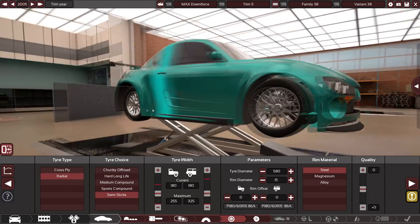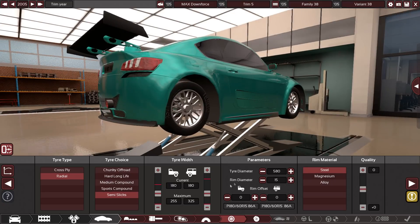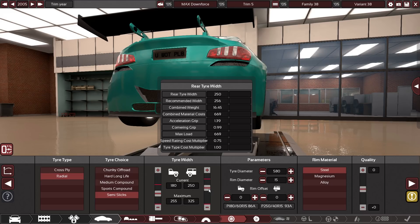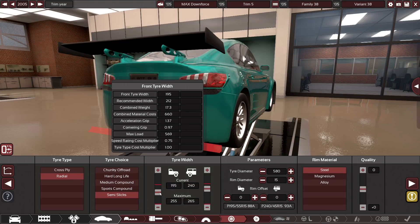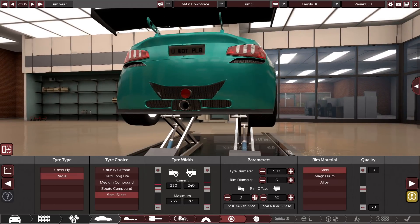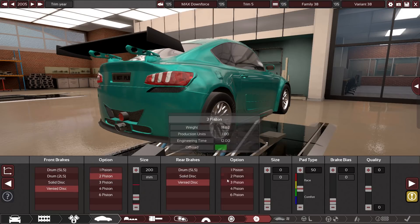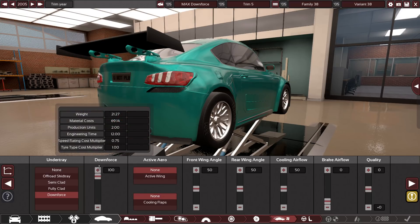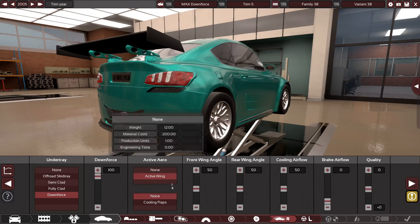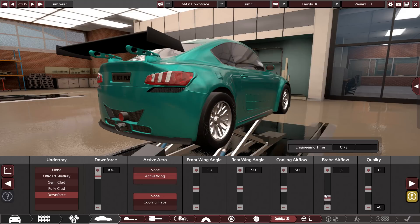Wheels can add a lot of weight, so we need to make sure to only make them as big as they need to be. We could have monster wheels but they weigh a lot. We'll go with 240s — pretty big for a small car like this, so it should have good traction. We'll pull them out a bit and raise the offset. Let's go vented discs with two pistons. For downforce — this is the key — crank it up to 100% for max downforce. We're going active wing, and also a touch of brake airflow.